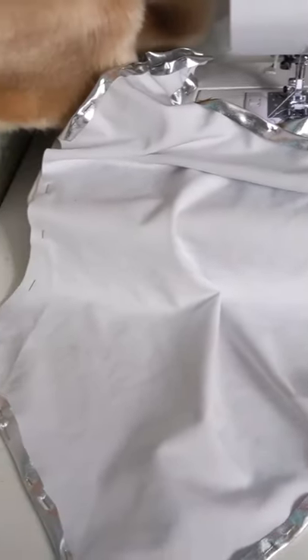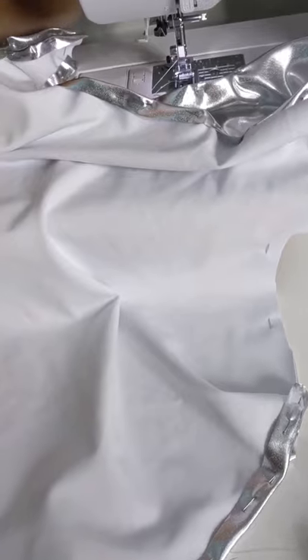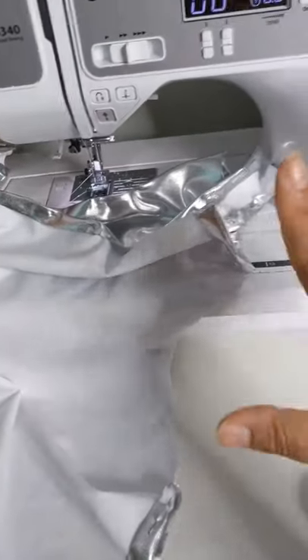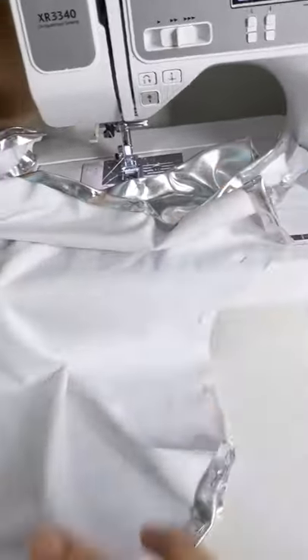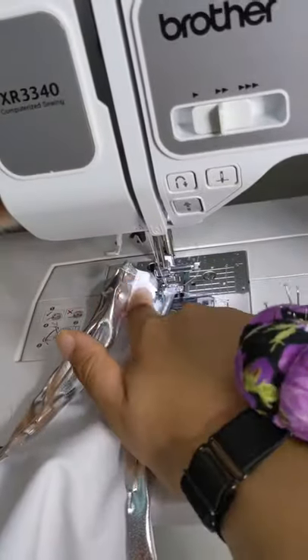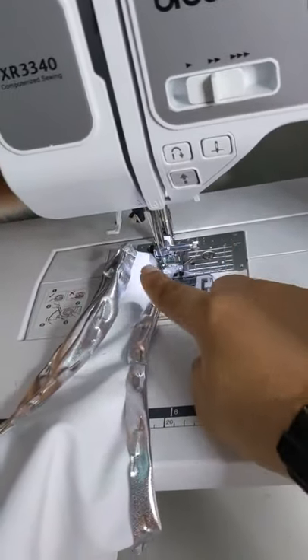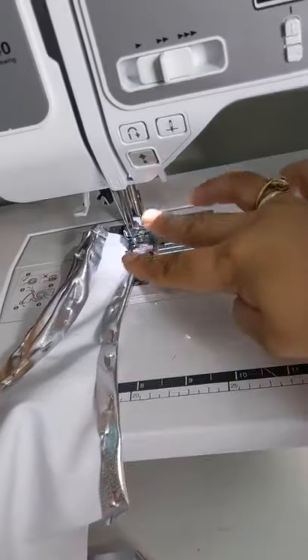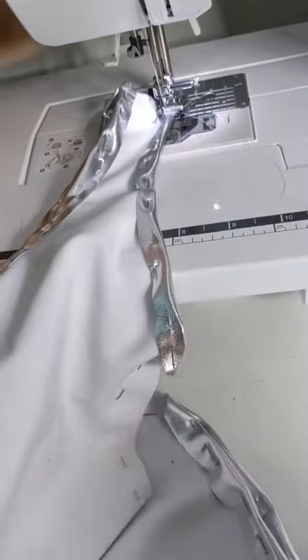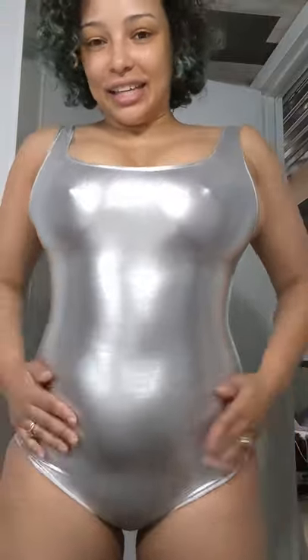Time to start sewing. I won't lie — I'm nervous. This is a stretch fabric so it's quite tough to sew; I'm going to go very slowly and hope I don't mess it up too much. Fortunately the costume has other components that go over it, so it can hide any flaws. My advice: start with the hems on the inside first because then you have more give, and then do the seams next.